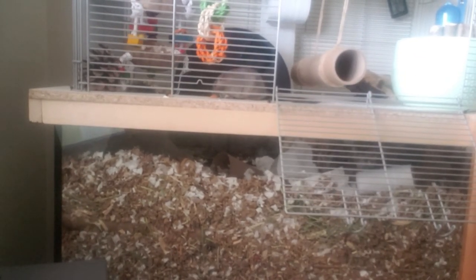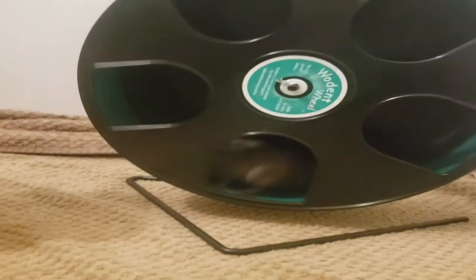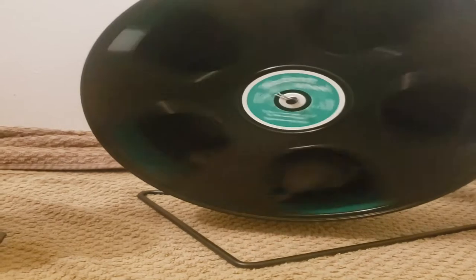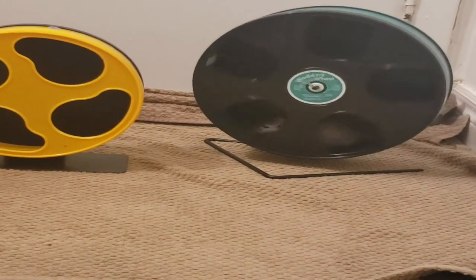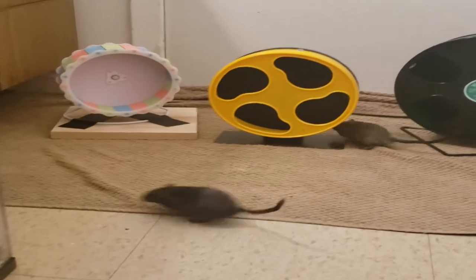They are able to run flat and have a bit of space in front of them again. I believe that in order for a wheel to be the right size for a gerbil, they should be able to almost jog on the spot comfortably — and that's what the wooden wheel allows for them. We couldn't be happier with it.